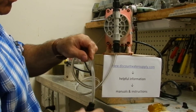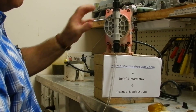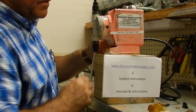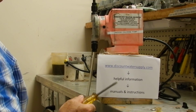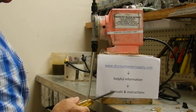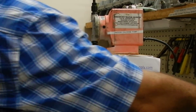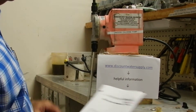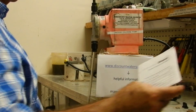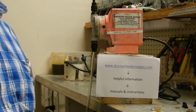Normally, there would be a weight on here too, to keep the hose straight inside the barrel. You can go to our website, DiscountWaterSupply.com, go to Helpful Information, then go to Manuals and Instructions — you will see the book for this pump. If you have your book, make sure you read it. That's what your book looks like for your unidose. Your rebuild kit also comes with instructions. Thank you, and have a great day.